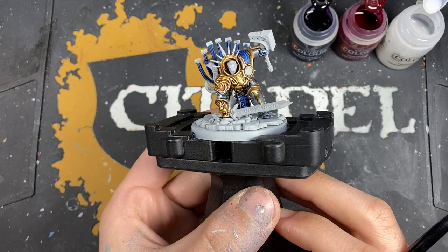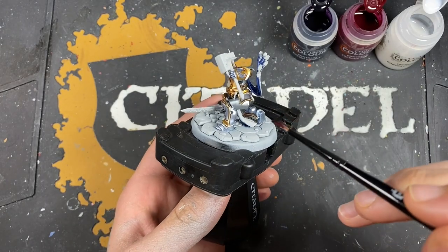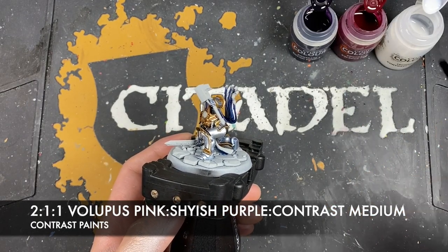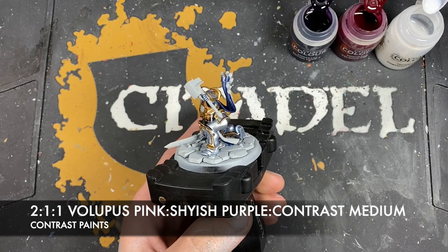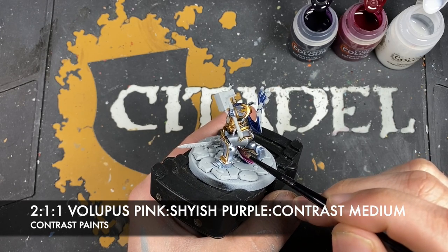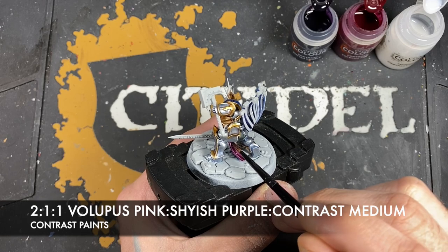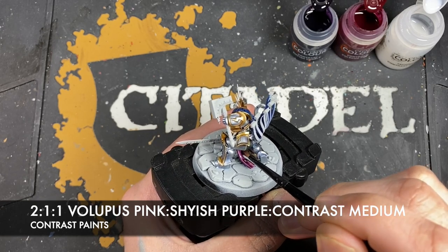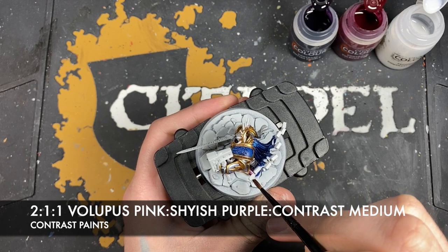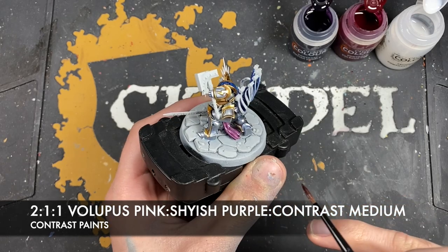And so with that done, just before we do the rest of the highlights on those cloaks, what we are going to do is we're going to paint the other side — the reverse just here and down here as well. The colour we're going to make is a roughly two parts Lupus Pink to one part Shyish Purple with a bit of contrast medium in there just to improve the flow. What we're going to do is just paint this mix all over — this gives us this really lovely deep vibrant purplish pink.